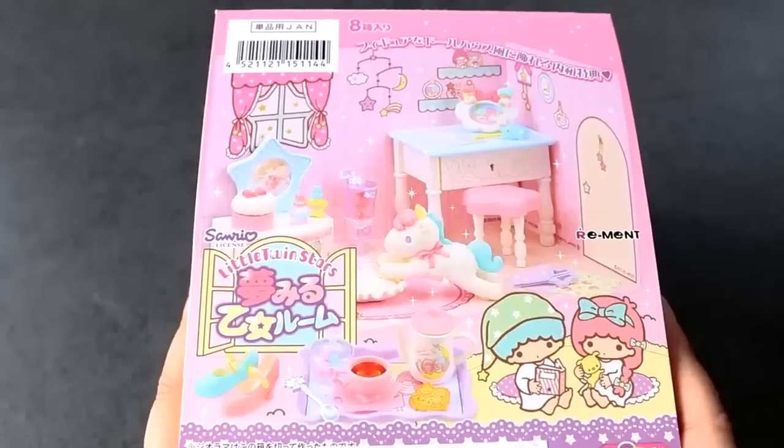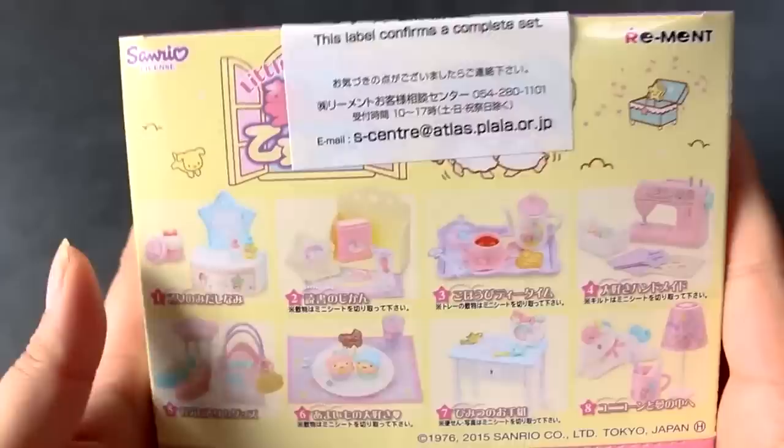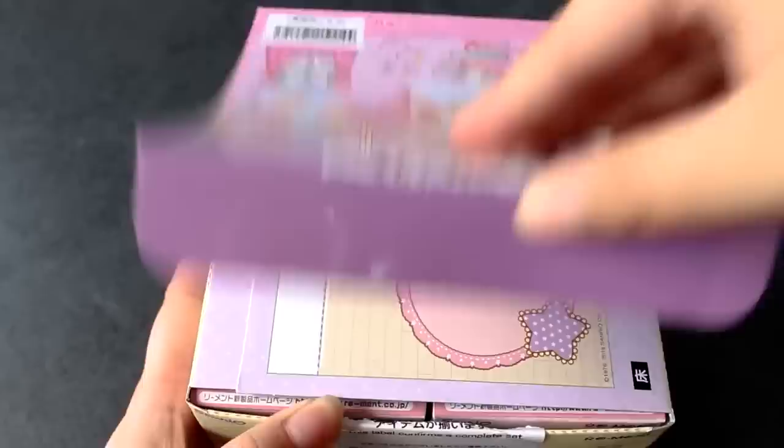Hey guys! Today I'm going to be opening this full set of Re-Man's Little Twin Stars Yume Miru Otome Room. This is the cutest set that I have ever seen. There was a Little Twin Stars set quite a while ago that I've always wanted and it's super expensive wherever I look. So I'm really happy that they came out with a new Little Twin Stars set. I usually open a few at a time, but today I'm going to take the plunge and open them all in one video. Let's start at the front and work our way back.